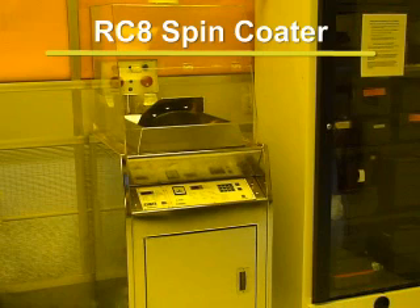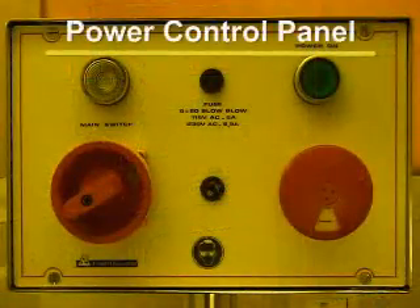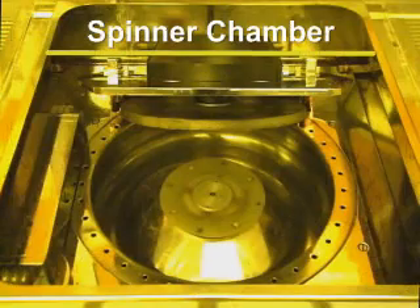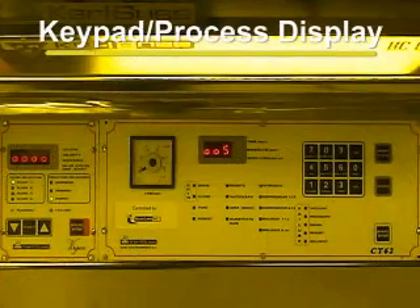The Carl Seuss RC8 spin coater is used to evenly distribute photoresist across the surface of photosensitive substrates. There are three main parts to the system. The power control panel is where the power on and emergency shutoff buttons are located. The spinner chamber is where the spin chuck is located and where the coating takes place. The keypad and process display panel is where the parameters of a process can be entered and adjusted.